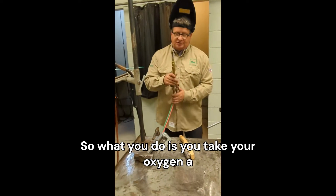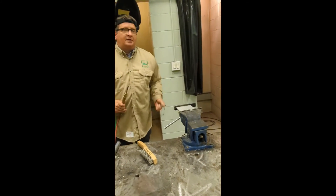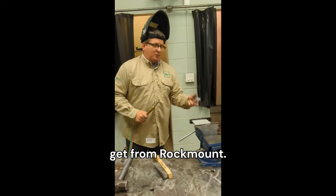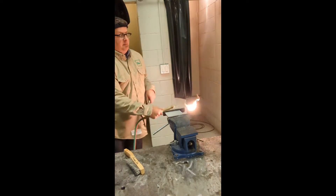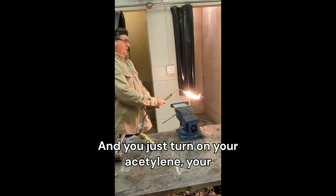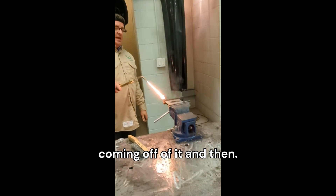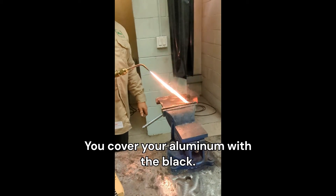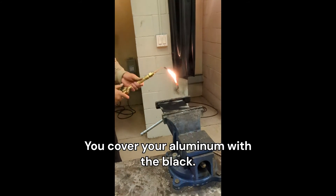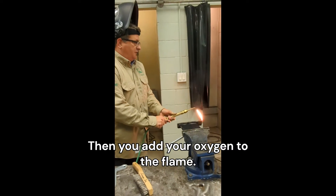So what you do is you take your oxygen acetylene torch. You light it with a shoot-a-light that you can also get from Rockmote. And you just turn on your acetylene — your fuel — so that you get that black soot coming off of it. And then you cover your aluminum with the black.